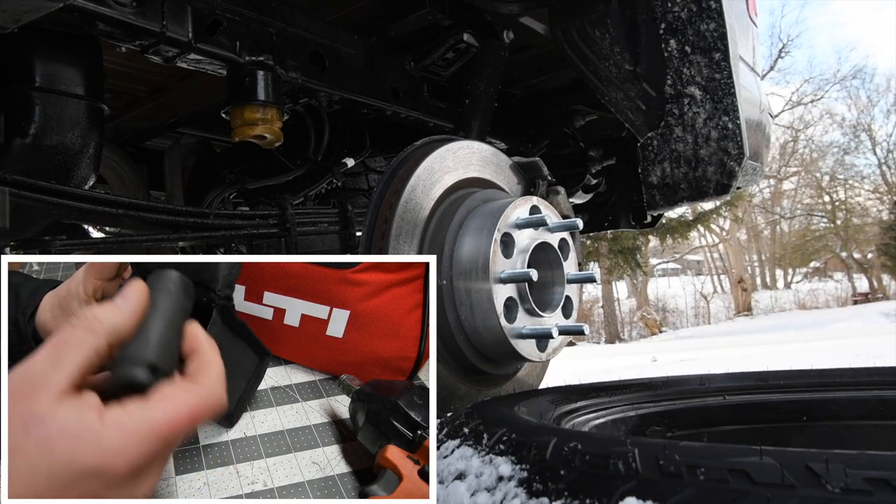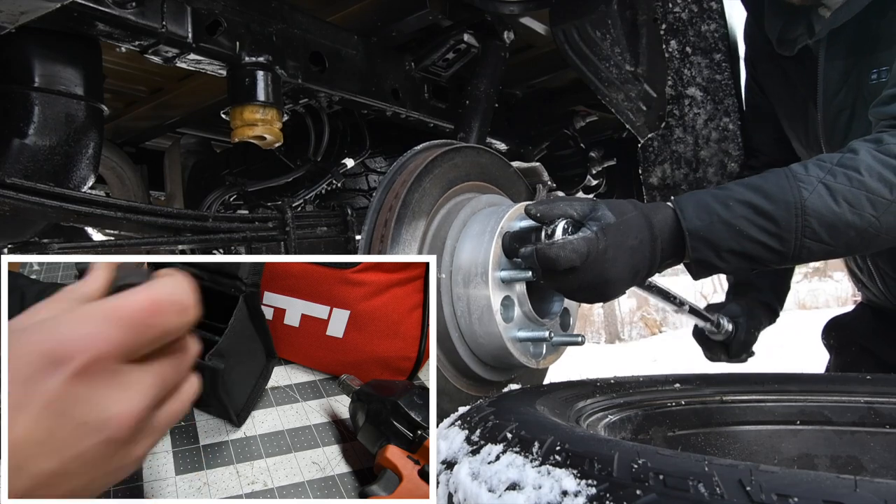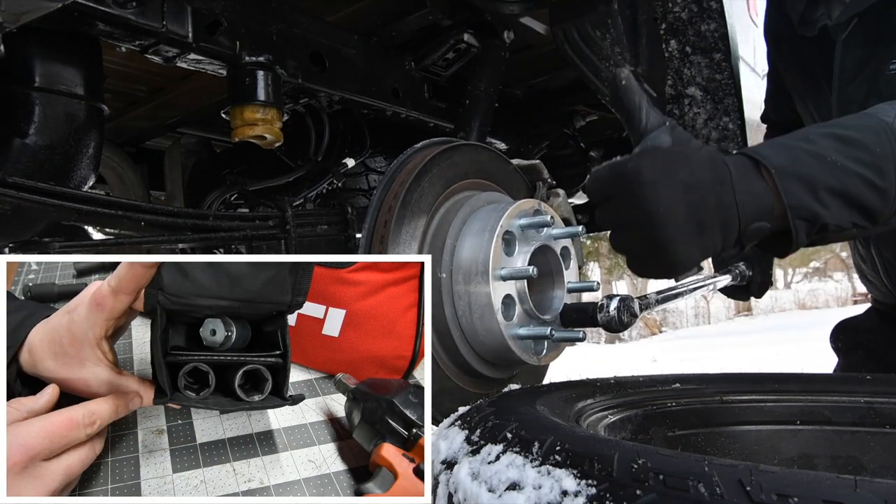I have a 2020 Ford F-150 and these are gonna come in extremely handy. They fit in there nice and snug.